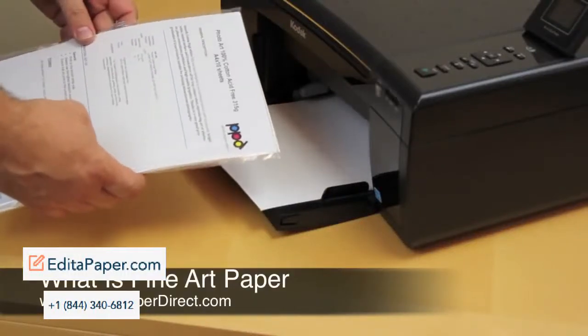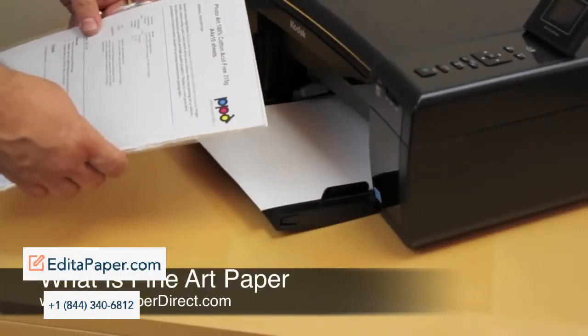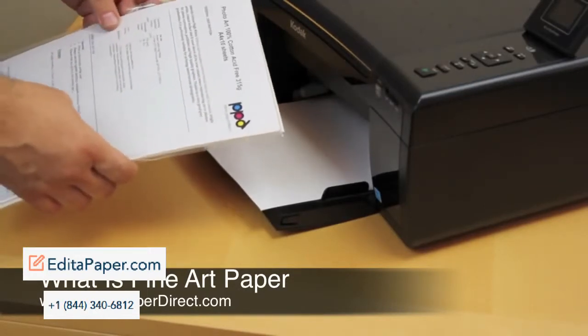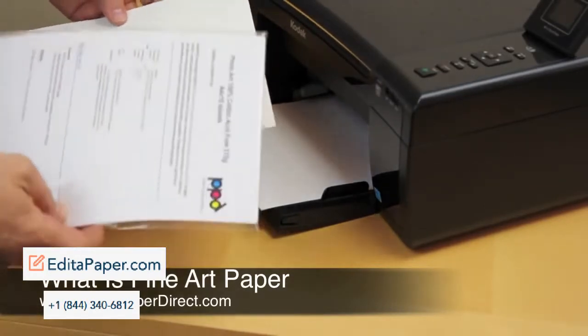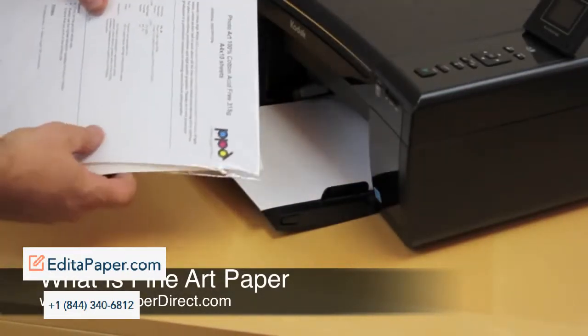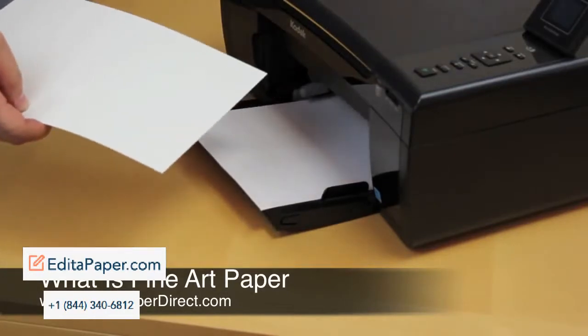Today we're talking about our photo art paper, the 315 gram photo art paper. This comes in very simple plastic packaging, like every other product that we do.